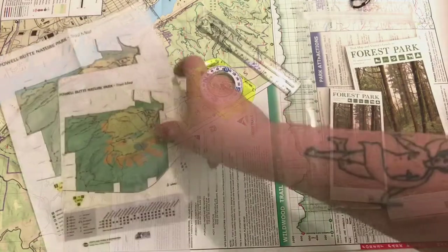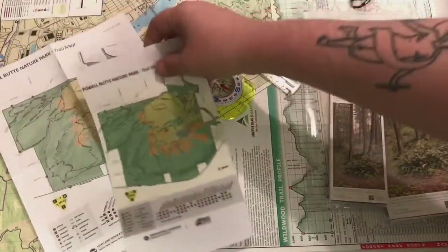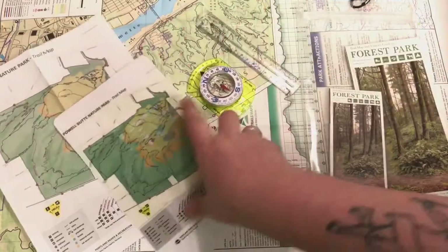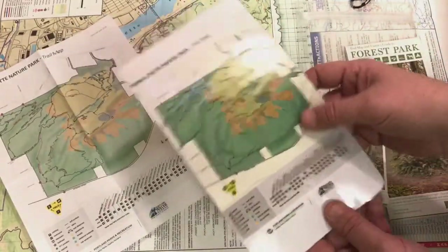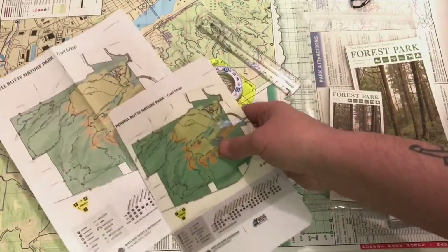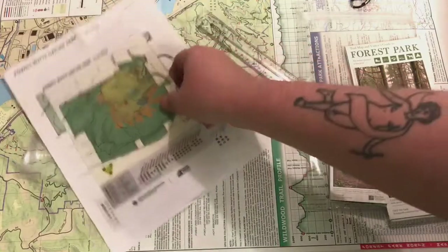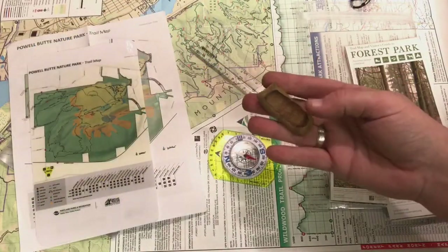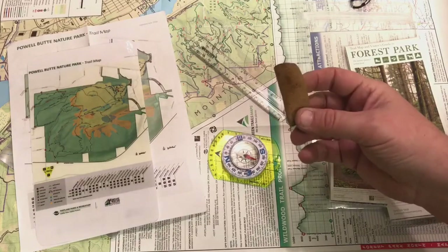They also have a class at Forest Park, which is another one of my favorite local hiking spots. For Powell Butte Nature Park, I keep a laminated version of the map with me, and then also an additional paper one in case I run into someone who's lost and could use a map.